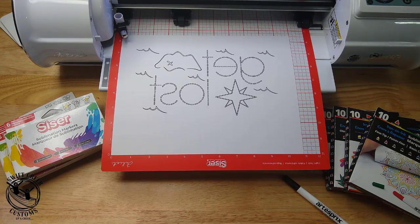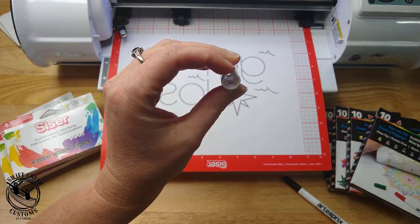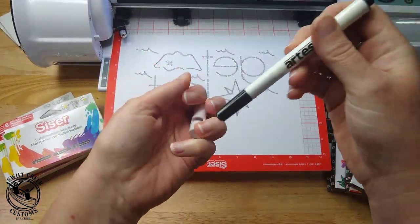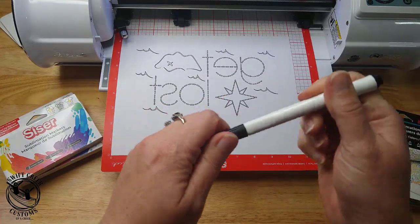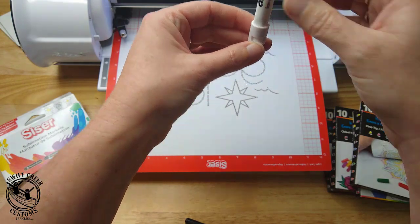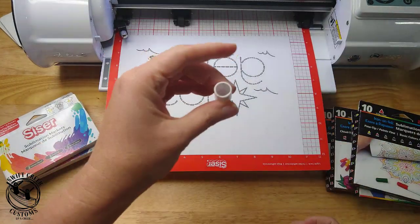In today's video I'm going to show the basics of sketching with your Caesar Juliet or Romeo — it will work the same in both machines. Here are the supplies you would need. I have the pen adapter that was in the box with Juliet and Romeo. You'll notice this adapter is specifically shaped to fit either a Caesar sublimation marker or Artist Pre sublimation markers. They have a very unique design with a triangle barrel.